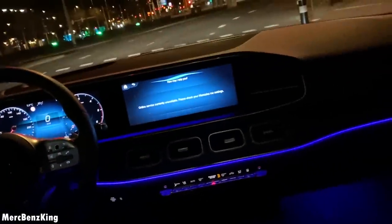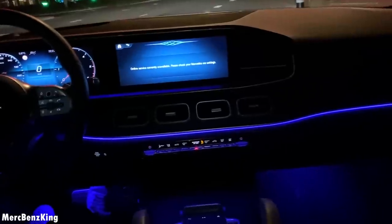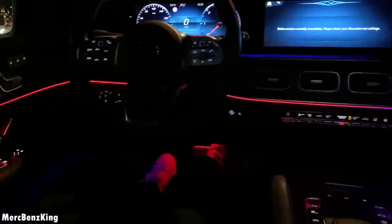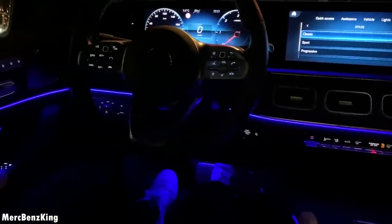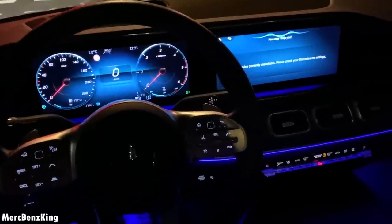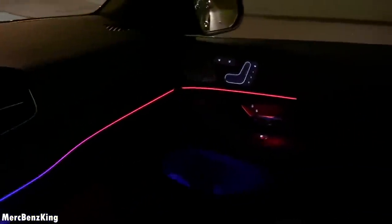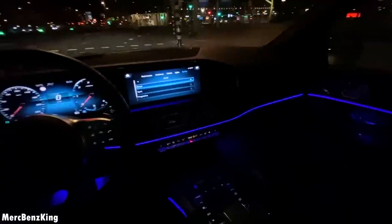Hey Mercedes. How may I help you? It is cold in here. 23 degrees on the driver's side. Hey Mercedes. How may I help you? The passenger is cold. 23 degrees on the front passenger's side. Awesome.